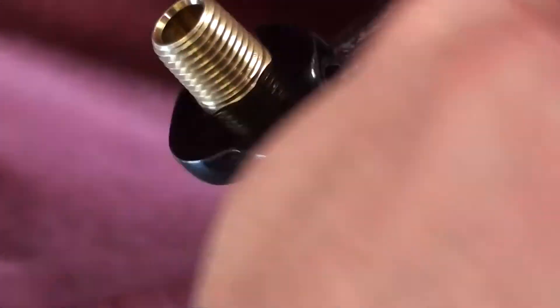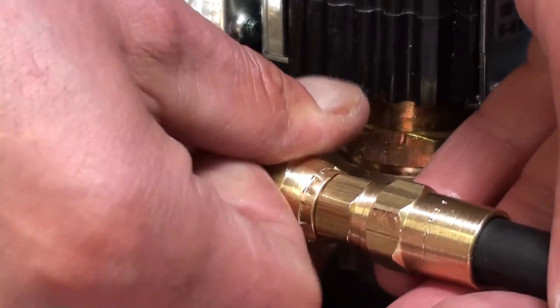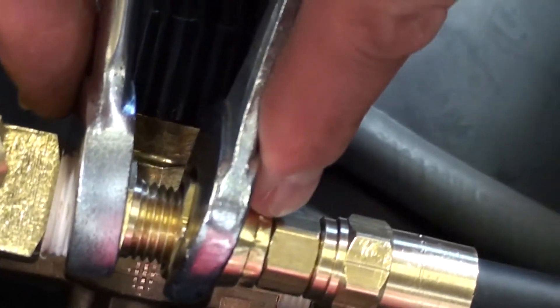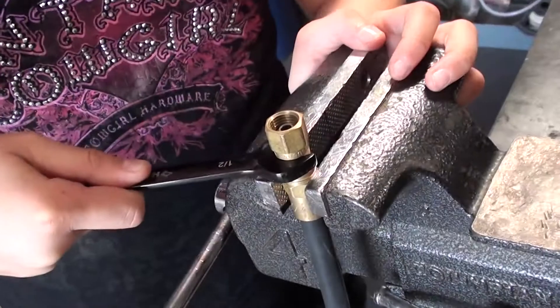Using a vise is recommended and much easier. Remember, the female swivel fitting only needs to be snug tightened. Don't over-tighten or you can cause a leak. That's it. It's so easy, even I can do it. Goodbye!